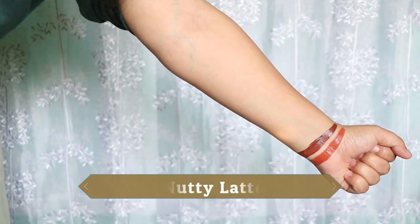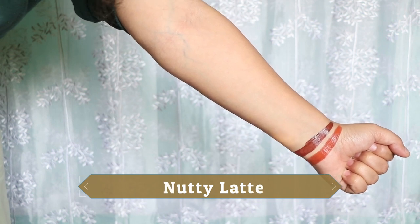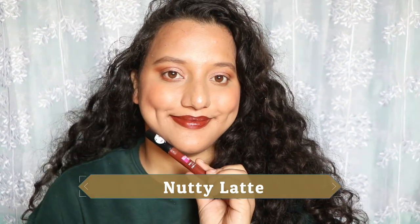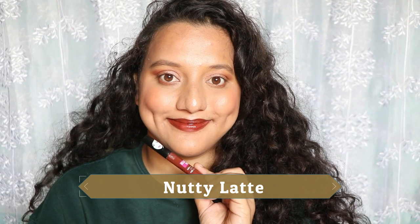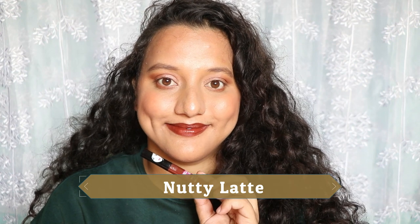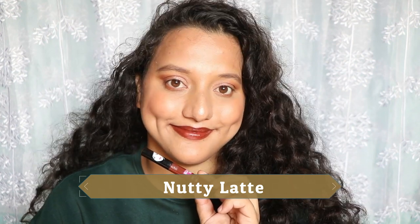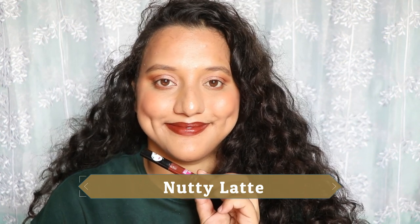The next shade is Nutty Latte. This needs to build up — you have to go in with three to four coats because it is a tad bit patchy. It's more on the warmer and deeper side, so you also need a lip liner with this just in case you make any mistakes while applying. Definitely Nutty Latte will suit all skin tones.